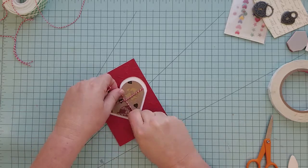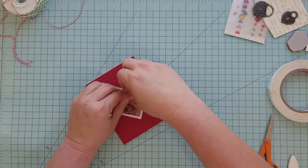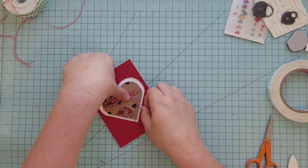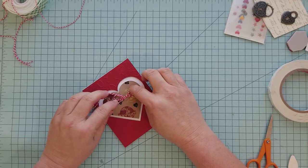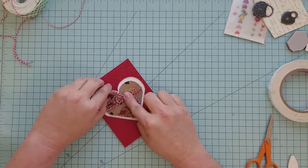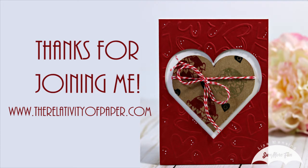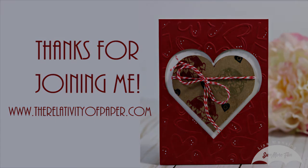I really appreciate you joining me and I hope you'll give the heart explosion card a try. Remember the pattern is at somemorefun.com and it's free to you — hop on over there and print it out or download it. I hope you have a great weekend and we'll see you next time.